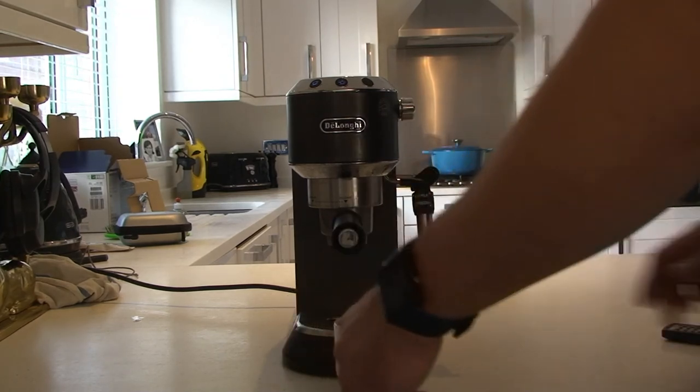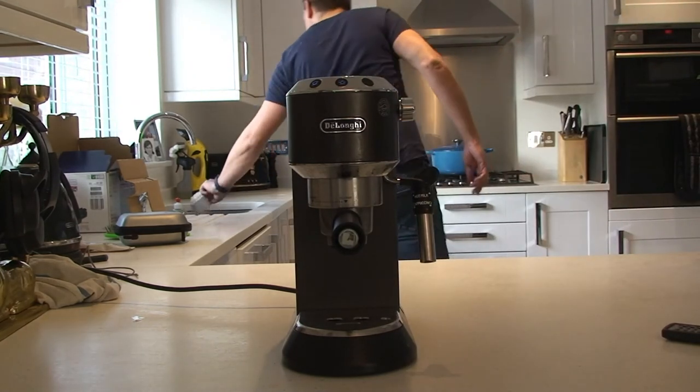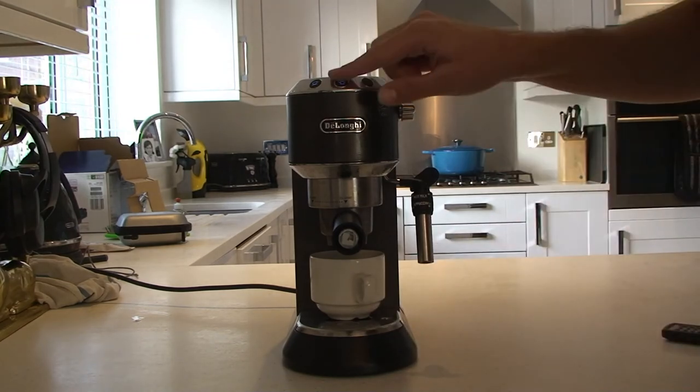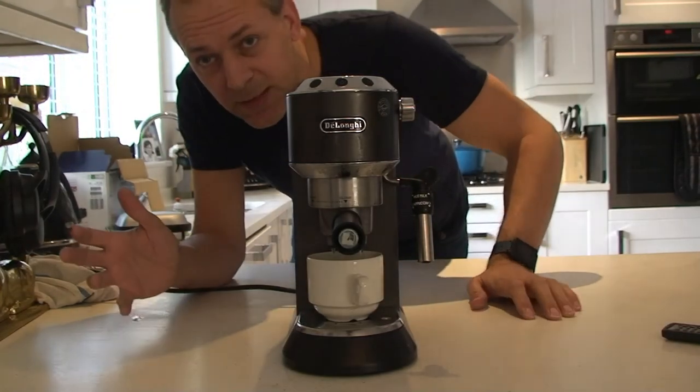I'm going to tip that away and just show you. So now next time, come down in the morning, make a coffee, machine's on, press the button and now I can go for a walk. This is filling up.